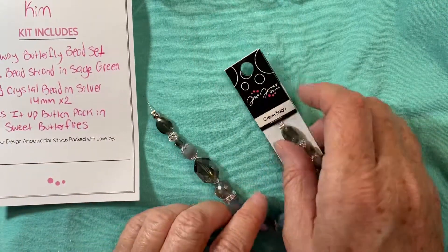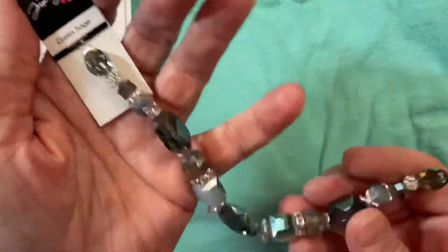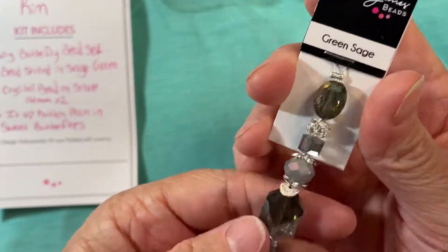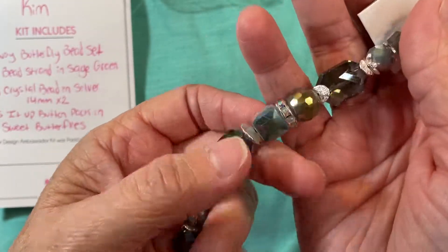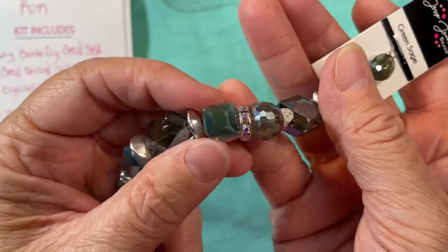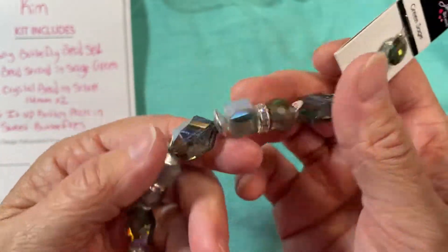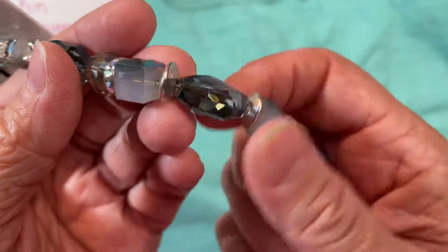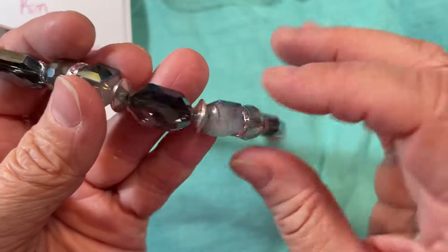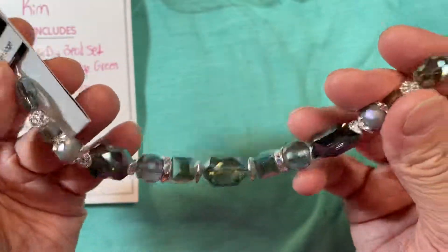For my bead strand, this is sage green — I've never worked with this, haven't purchased it or received it in any of my previous packages. It's very pretty, a very light green. I love this cube bead here: it has the sage green on one side and it's almost clear or frosted on the other three sides. There are also these nice long, almost oval, really elongated beads — three of those. This would make a gorgeous necklace just by itself.